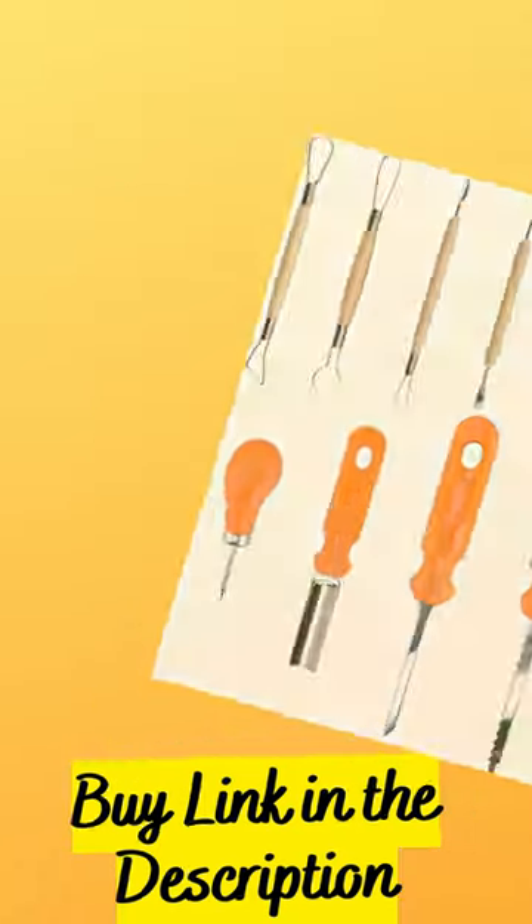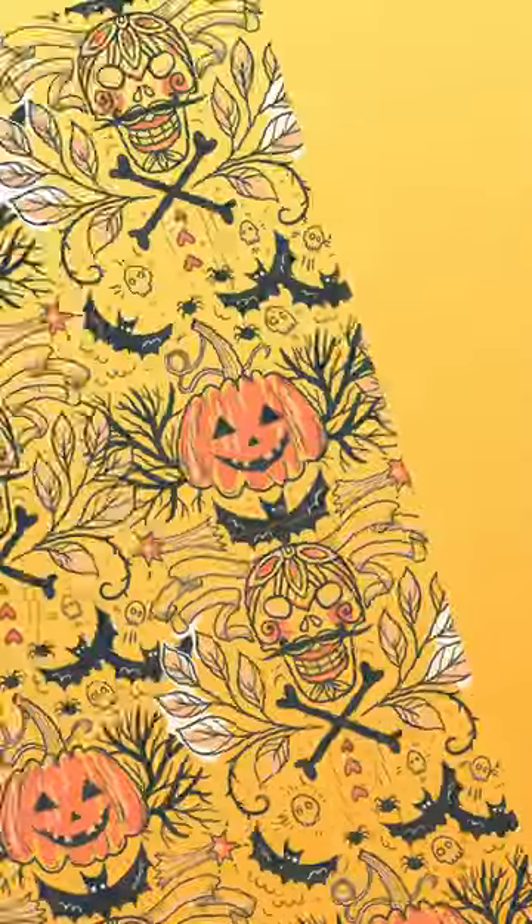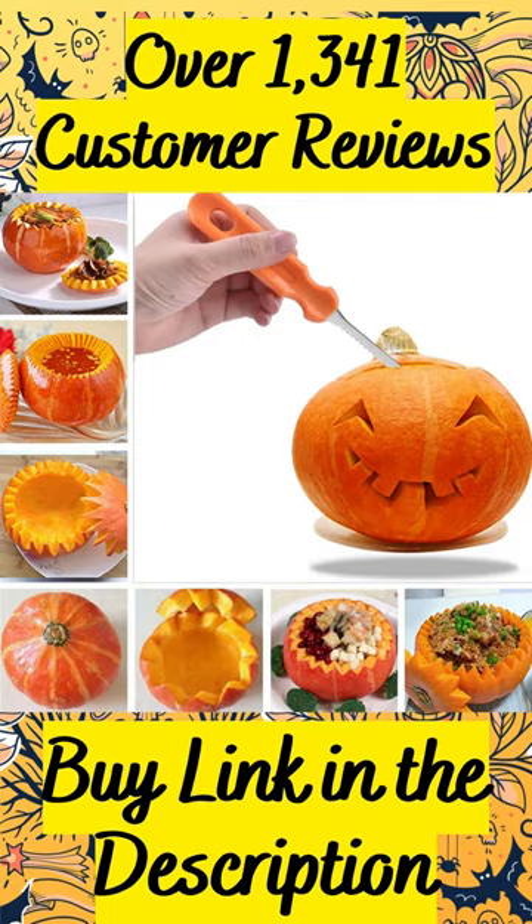Professional reusable carving tools for use year after year. The ergonomically designed handle provides comfort and confidence in handling. Sturdy and practical — no rust, stains, or pitting here.